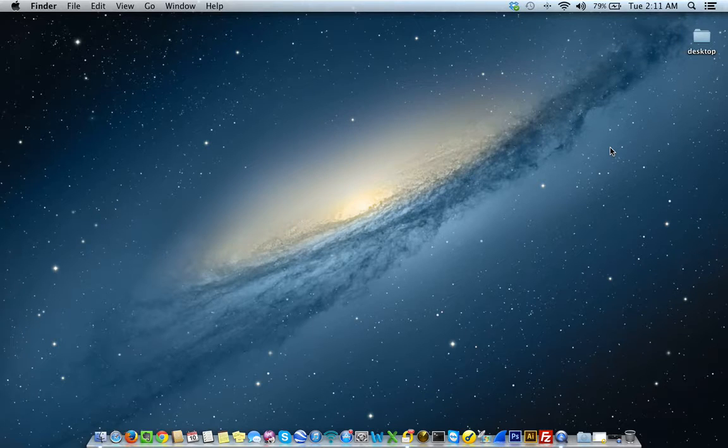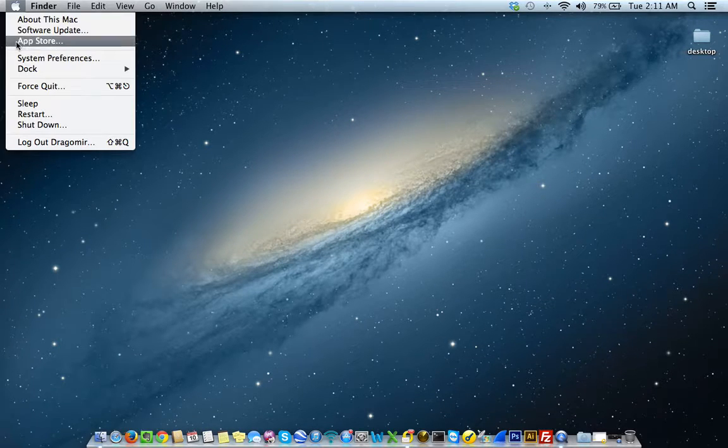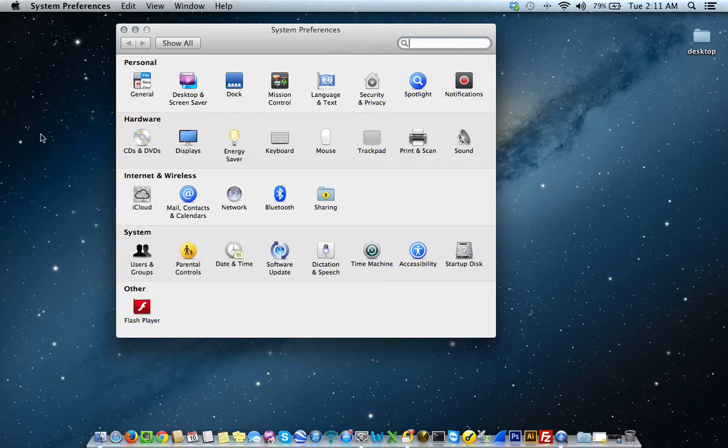The other place you can find Time Machine is under System Preferences, which is located at the top left. Click on the Apple icon and go to System Preferences. Under the heading System, you'll see where it says Time Machine. Click on Time Machine.